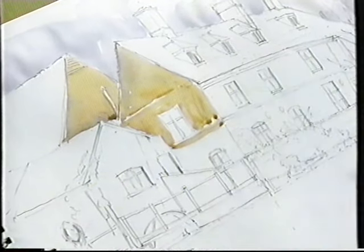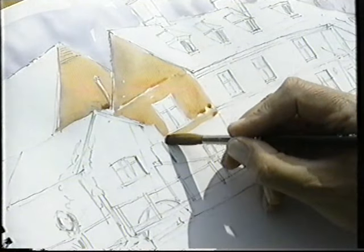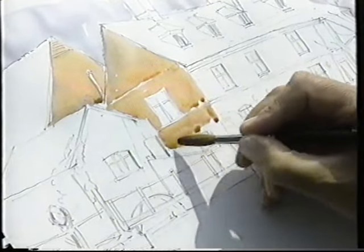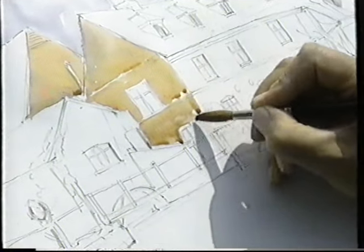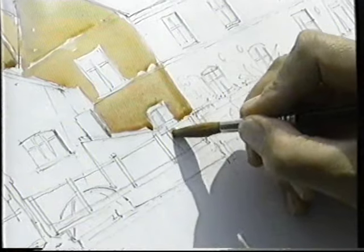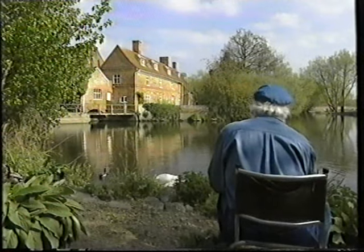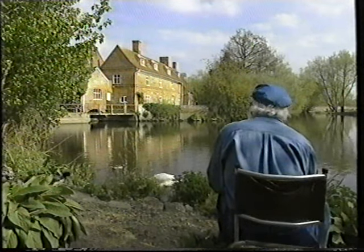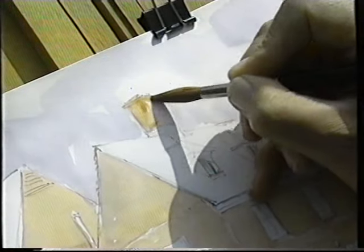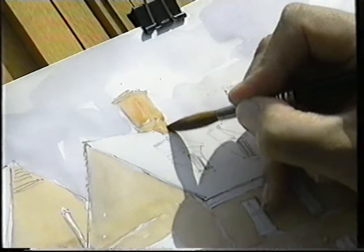Do it quite freely - this isn't something where you're worrying about it. Don't try and keep exactly to the edges of the buildings and the shapes. Be reasonably free and confident with it. I must paint in the chimney pots - again I'm painting over the shadow side with the same colour because I'll put a shadow colour over the top.